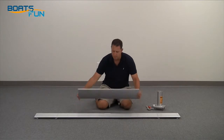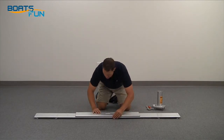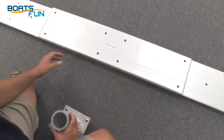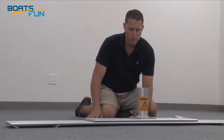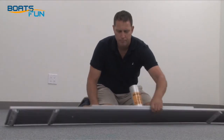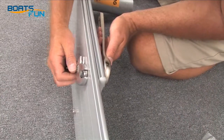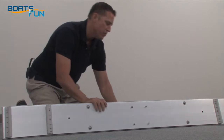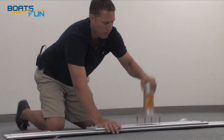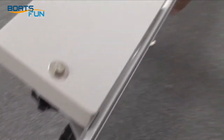Now attach your mast step base to your front crossbench. Align the holes — you can use your mast step to assure proper alignment. Put on the bolts hand tight and then tighten them down with your wrenches. Once you have them all tightened down, you can remove the mast step. You can also attach the optional motor mount at this time.